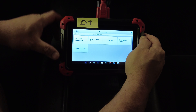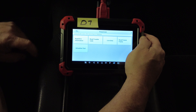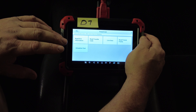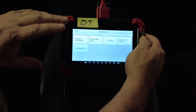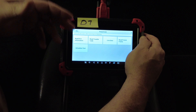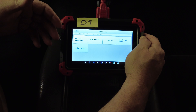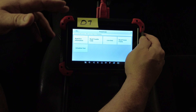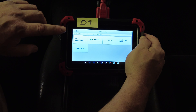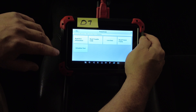When we get to this point on the D8, there should be an additional menu option called special functions. That's where things like crankshaft relearn and similar procedures live. It is still bi-directional control — you're sending a command from the scan tool to the vehicle — but it's more of a learn process rather than simply turning things on and off. That's where the key difference will be.